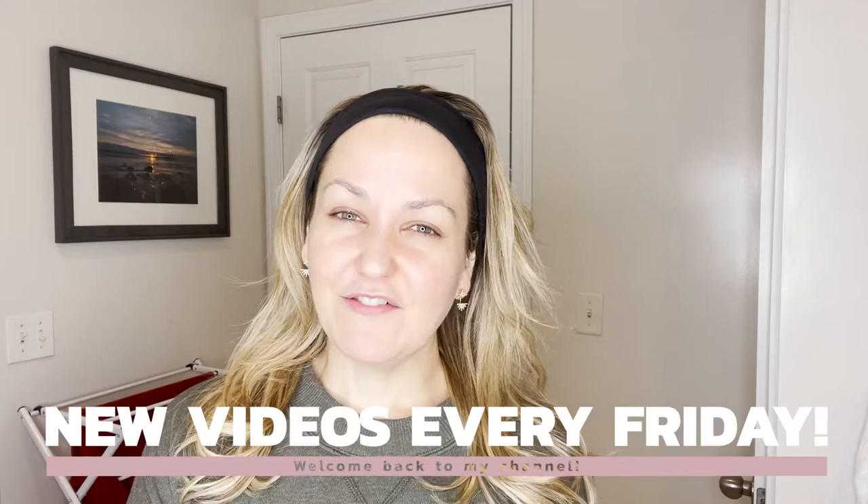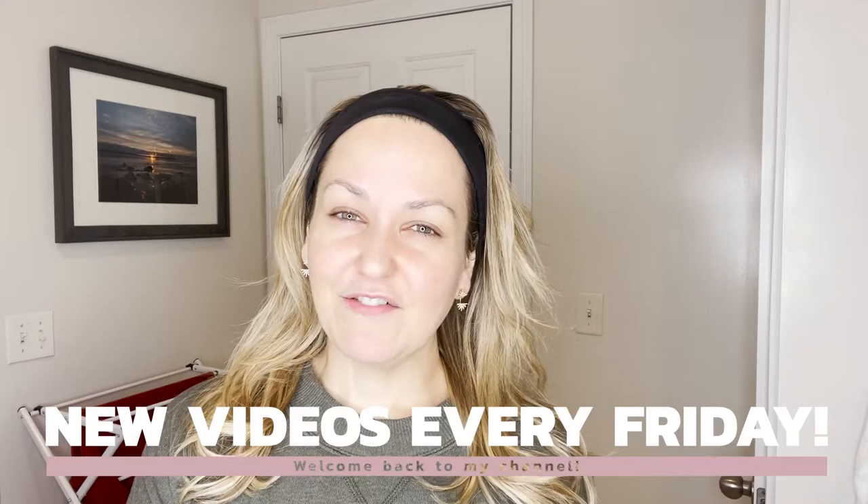Welcome back to my channel. I post a new video here every Friday morning for you. If you guys would subscribe and hit the bell, that will alert you when my video is up and live. If you guys like this video, be sure to give it a thumbs up and leave me any questions or comments below and I will make sure to respond.